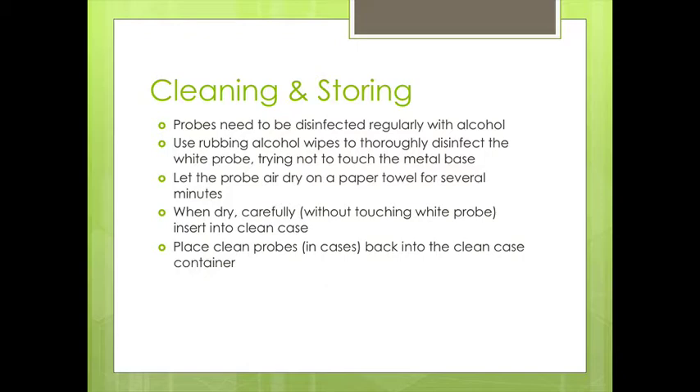The probes need to be disinfected regularly. We do that with alcohol — using rubbing alcohol wipes to thoroughly disinfect, or using alcohol liquid. We may also use peroxide from time to time. We try not to touch the metal base, just the plastic component. Then we let the probes air dry on a paper towel for several minutes. When they're dry, we carefully, without touching the white component, put them back into a clean case.